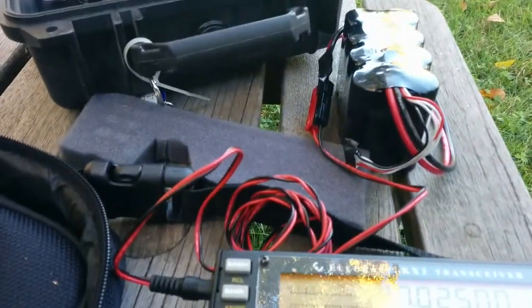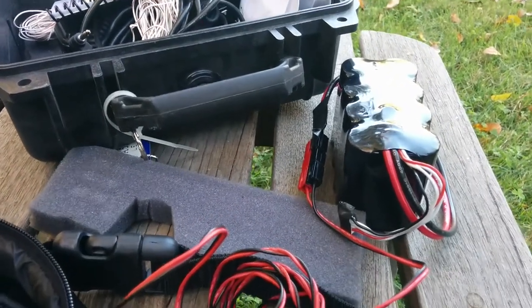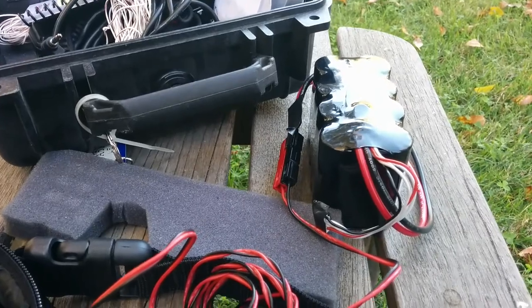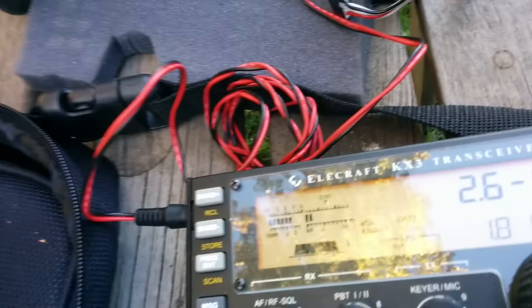Okay, so that appears to be the loudest there. I'll now check the output power. Still 1.8 watts, set to tune, and I peaked it at 2.6 to 1 by listening.